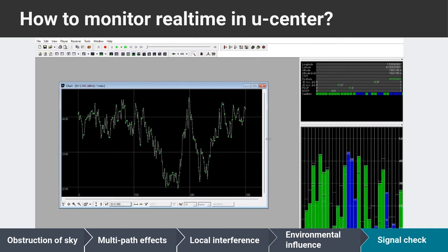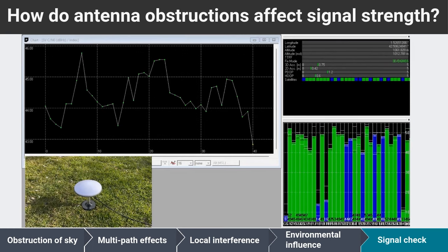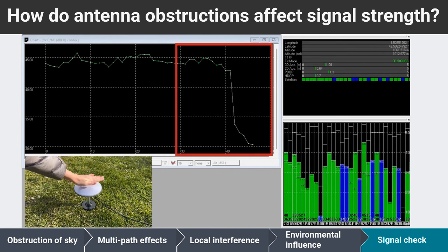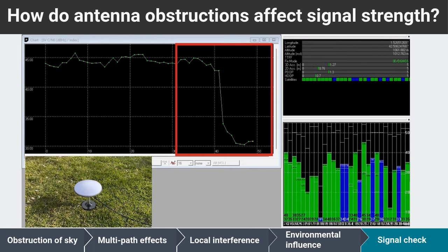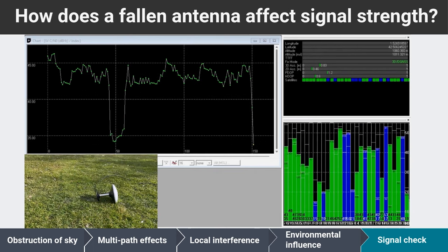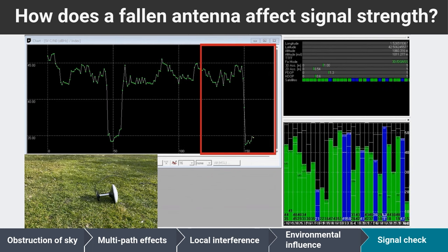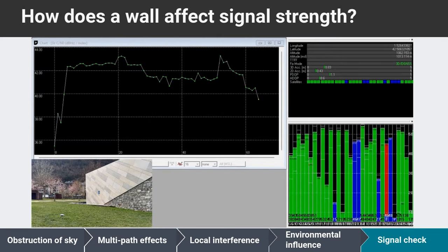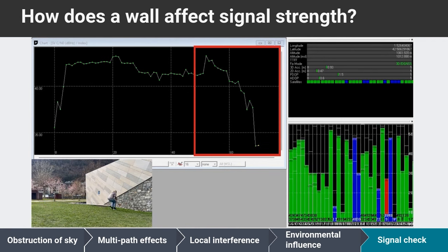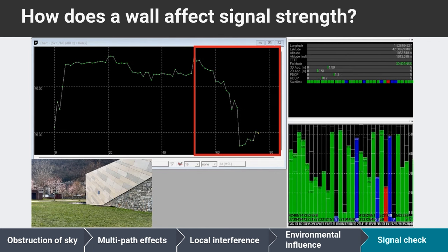Let's explore some examples to illustrate how this value can help identify installation issues. When an antenna is obstructed — such as by people passing by or birds stopping on the antenna — the signal strength tends to decrease, because the obstructing objects interfere with the reception of satellite signals. If the antenna falls down, the signal will also decrease significantly, so ensure that your antenna is installed securely. If we place the antenna close to a wall, the signal is much weaker compared to when it's positioned farther away, so it's best to install your antenna in a wide open area.